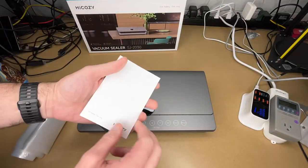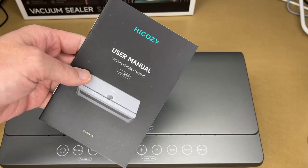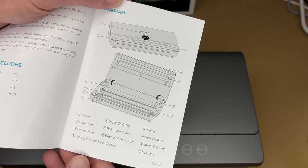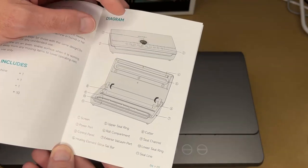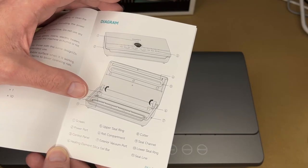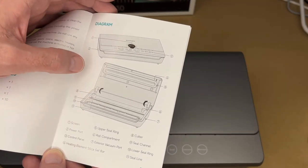Here it is. We have a contact card and the user manual — you'll want to read through all the warnings in there. The product diagram shows it has a screen, power port, control panel, heating element, silica gel bar, upper seal ring, roll compartment, exterior vacuum port, cutter, seal channel, lower ring, and seal line.